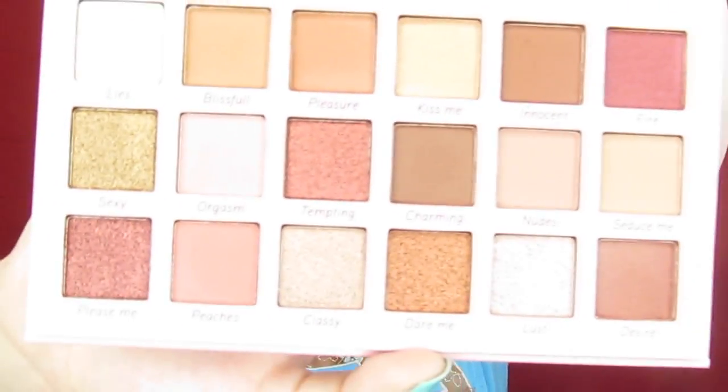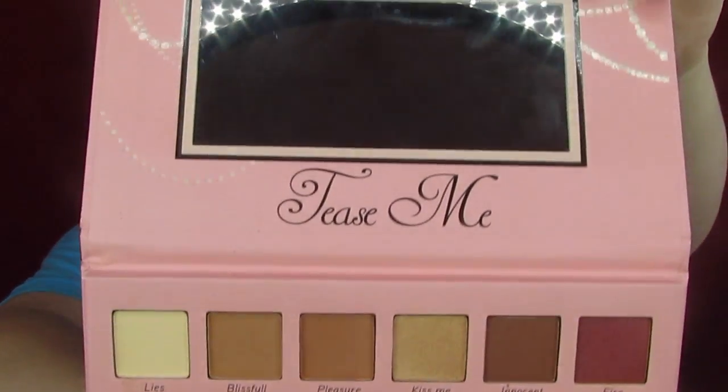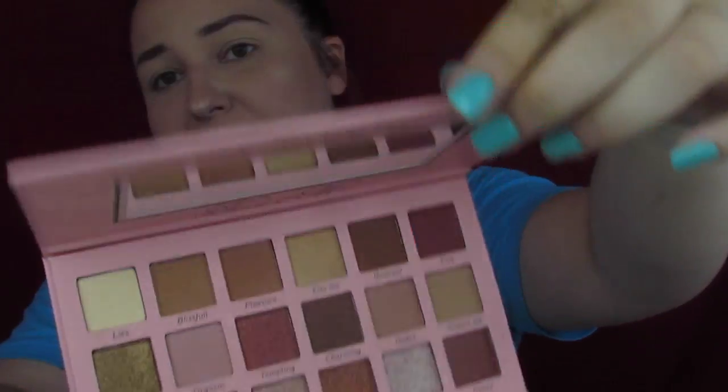The first thing we are going to dig into — I'm so excited about this — we have got the Tease Me palette by Beauty Creations. This retails for $18, so it is a low-end palette, but it is so cute and I've honestly considered buying it several times. It gives me modern renaissance vibes — got a nice mirror, cute little designs. I'm not going to say they're not a dupe brand, because they definitely are for some palettes. But this one is super similar to Modern Renaissance, which is my favorite palette.